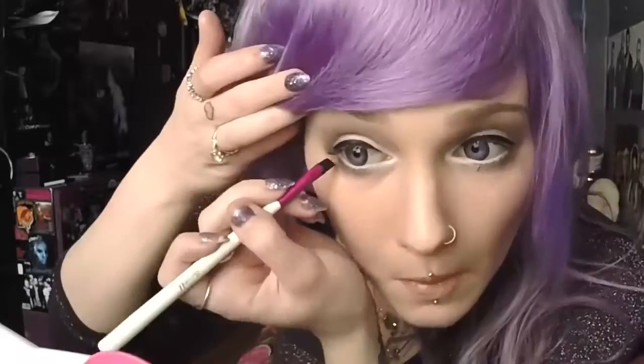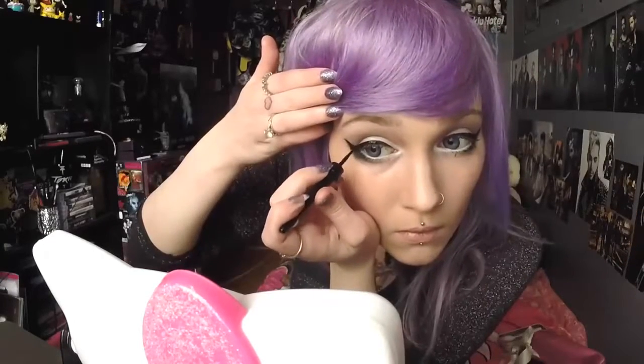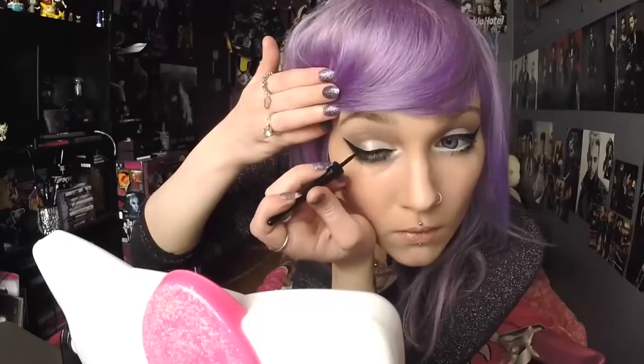Eyeliner time. My eyeliner is by Collection 2000 and I'm just applying it with my Barium brush. Then I get black eyeshadow by MUA and paint in the bottom corners of my eyes. Then I get a liquid liner and go over my eyeliner so it stays on longer — and this is by Collection 2000 as well.